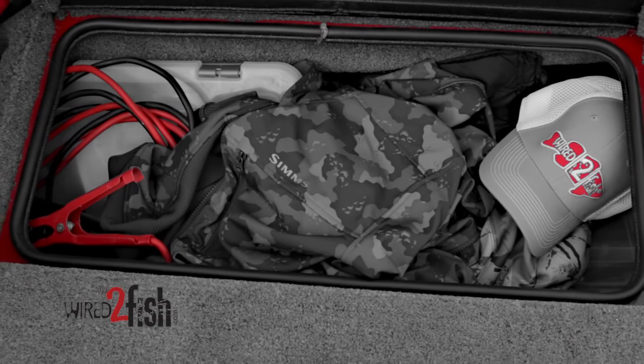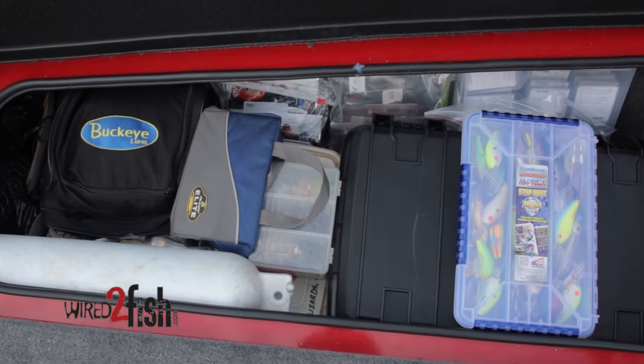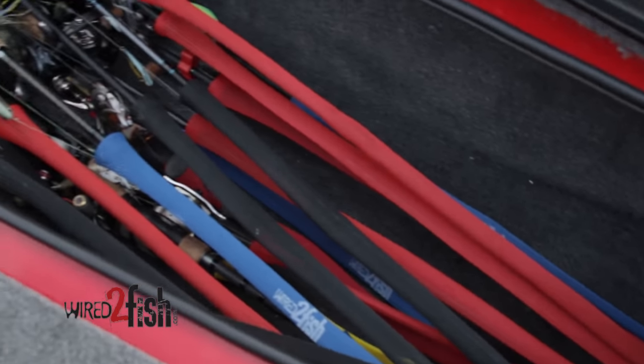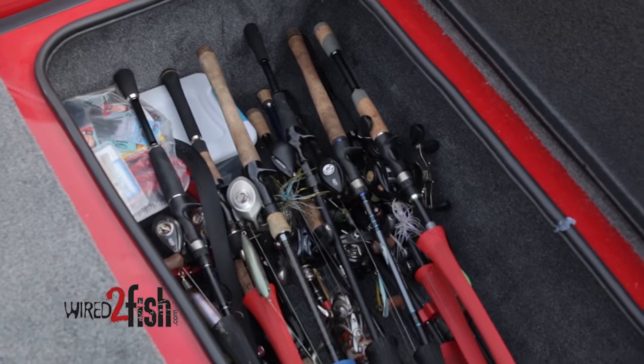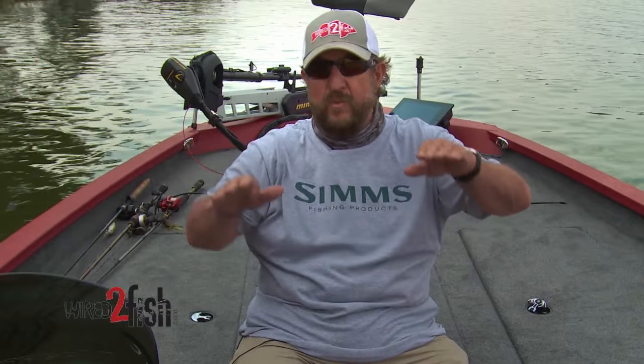All your storage compartments should be handled exactly the same way. If you've got an anchor or whatever, you want to position those so your weight is distributed. I'll be driving this boat 99% of the time by myself, so I'm going to have a little bit more weight distributed to the left-hand side and a little less on the right, so the boat won't list one way or another.